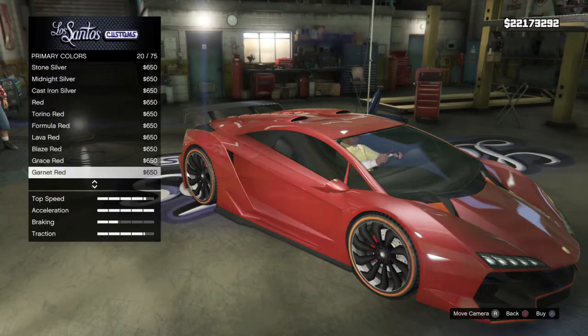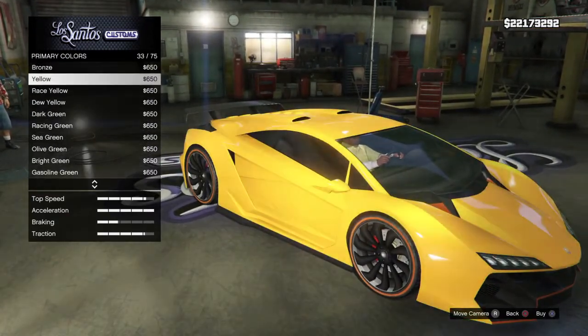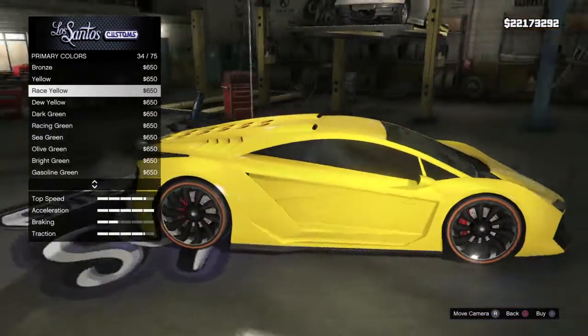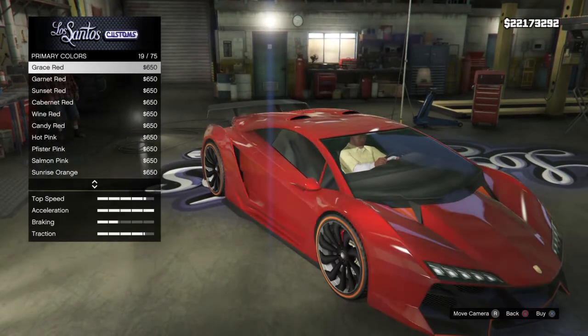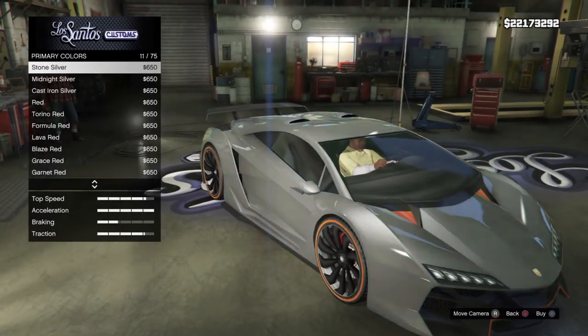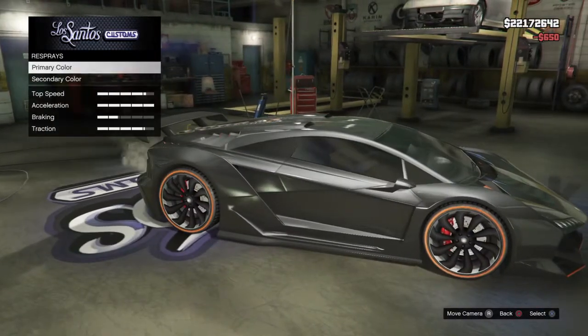That looks sick — I've never really paid attention to that colour before. Graphite, alright. I think that's probably what we're going to go with, because my Zentorno online is — ooh, that's nice. It used to be kind of like a red, but let's do something different. Let's go to graphite, because that looks pretty cool.